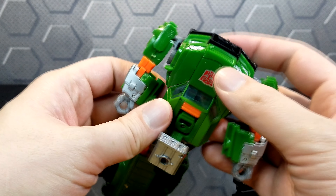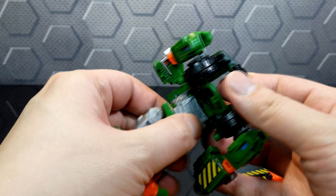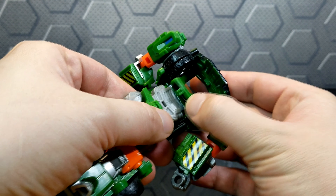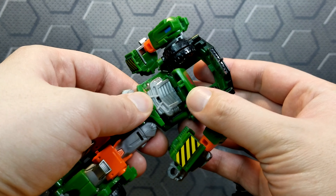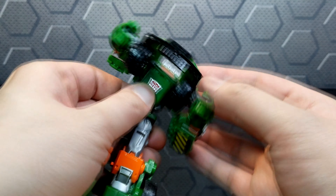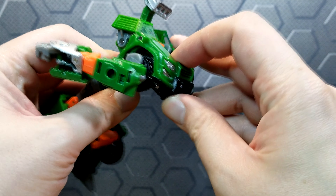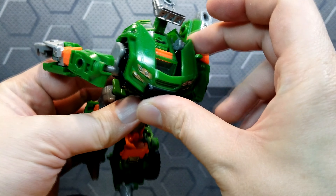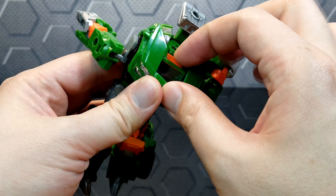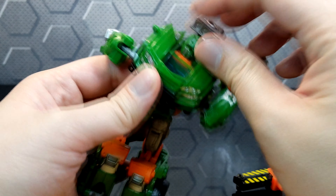Let's get the chest in there. We're going to push this Autobot symbol in here, and tab that little thing into the hole there — it goes right in. For the front grill, we're going to accordion that in, and there you go. It doesn't really clip on anywhere. Grab the head, spin it around — that's his head.